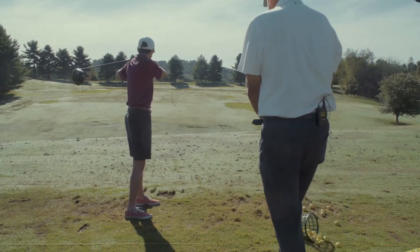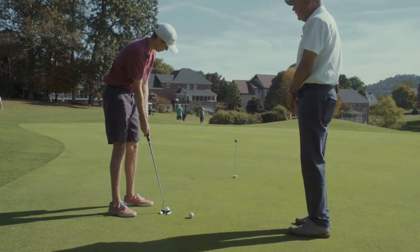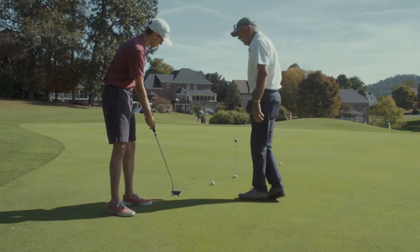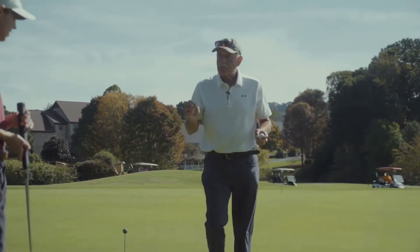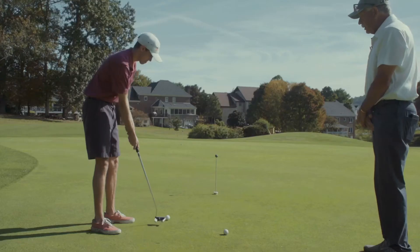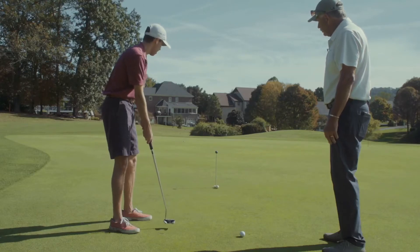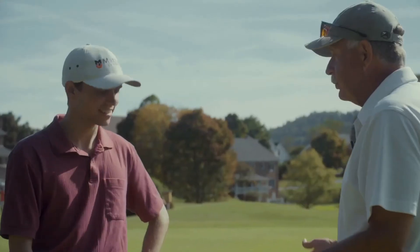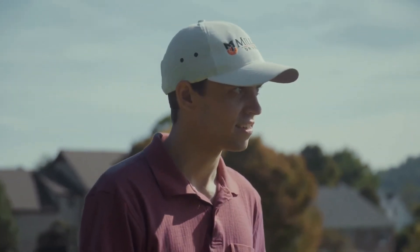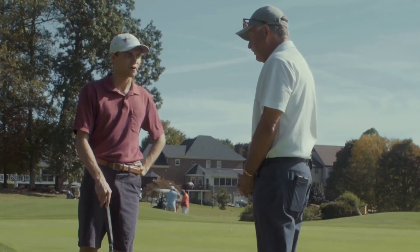Excellent — that sounded good. I actually have no idea where the ball is though. Now we're going to start the finer part of the game, which is putting. Keep your head still over the ball, never take your eyes off the ball, then you can look up. This game is about balance, rhythm, and touch. You've completed one hole — now we only have 17 more to go. Stick with the fundamentals and you'll be progressive.